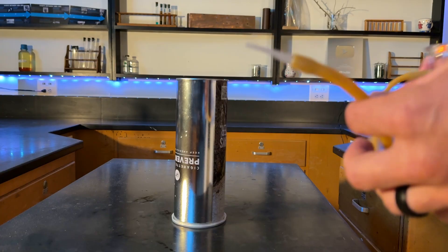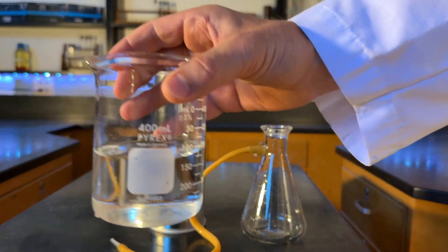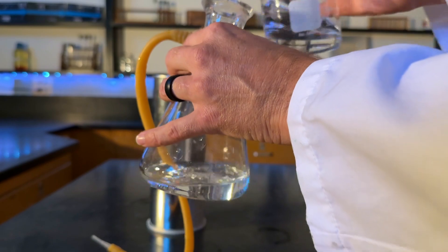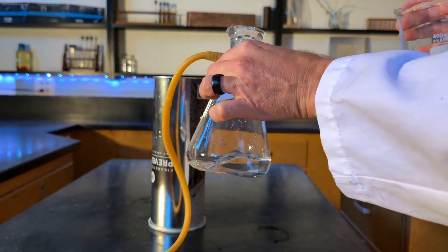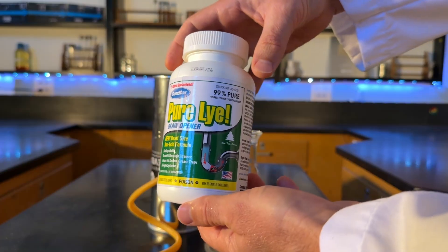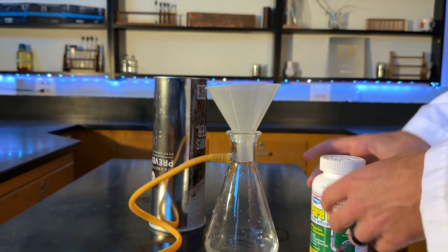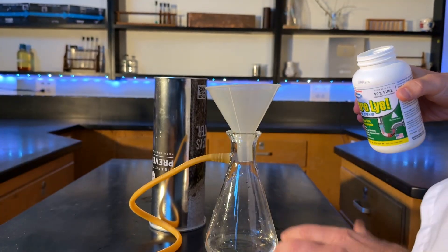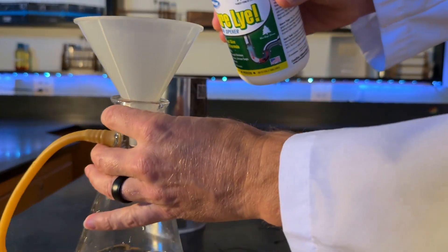Step one, we need to make some hydrogen. I'm going to use this flask and pour a little bit of water into it. I like it to be pretty concentrated, so I'm only going to put a little water, and then I'm going to put some sodium hydroxide — lye — in there. Since I want it to react really fast, I'm going to make it obscenely concentrated.